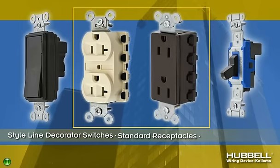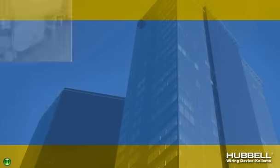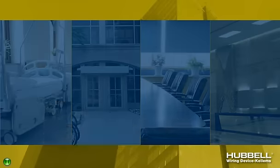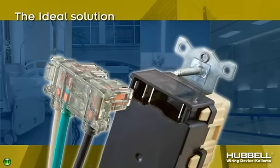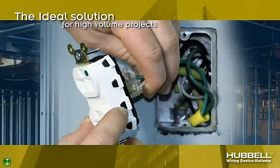Style line decorator switches, standard receptacles, and toggle switches round out the product line. From hospitals and universities to office complexes and hotels, Snap Connect Devices are the ideal solution for repetitive high-volume projects or locations with frequent device change-outs.